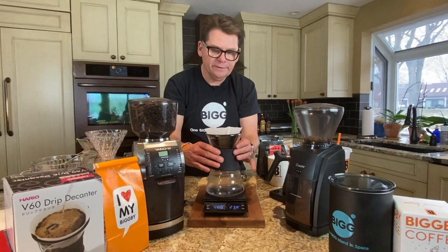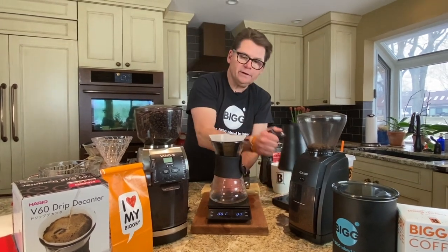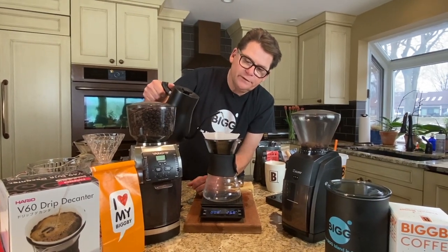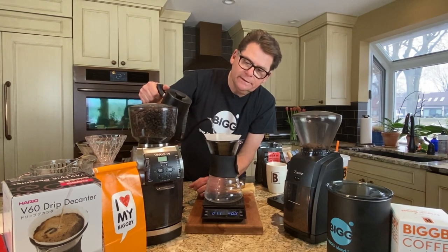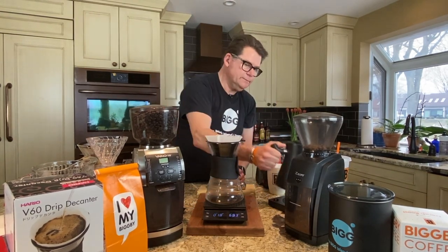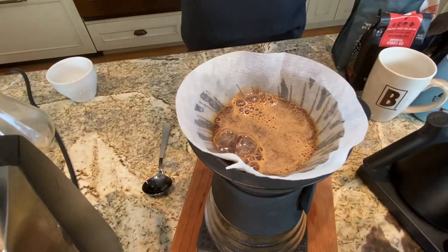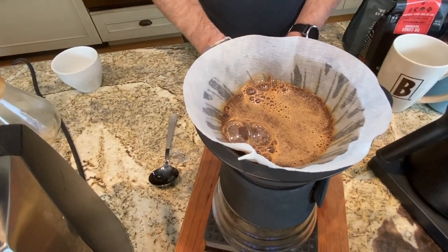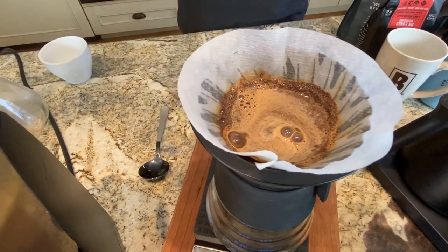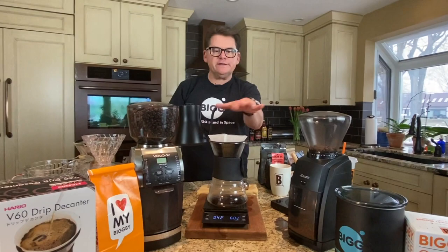I'm going to tare out our 30 grams and right away start our timer, and we're going to go to the bloom — this should take about 30 seconds. We're looking to get about twice as much water as coffee, so we should be looking at about 60 grams. Blooming is when CO2 is coming out, nitrogen is coming out that was trapped in while roasting, and we want that CO2 to come out. We just want these grounds to absorb as much water as we can without really filtering through yet. So 30 to 45 seconds is what we do the bloom for.